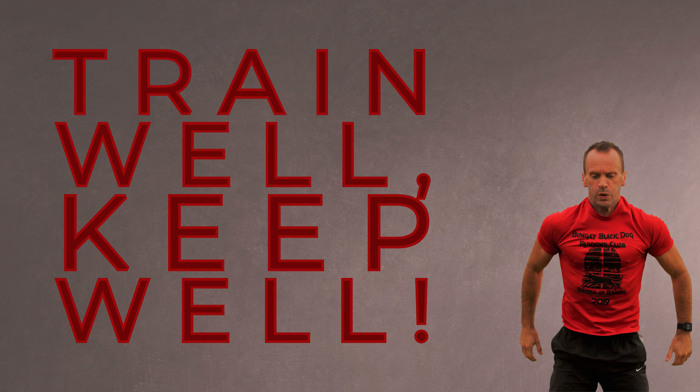Simply hold it there. If you feel it easing off a little bit, lean further forward, force the back heel down a little bit within comfort. Once you've done one leg, exactly the same on the other.